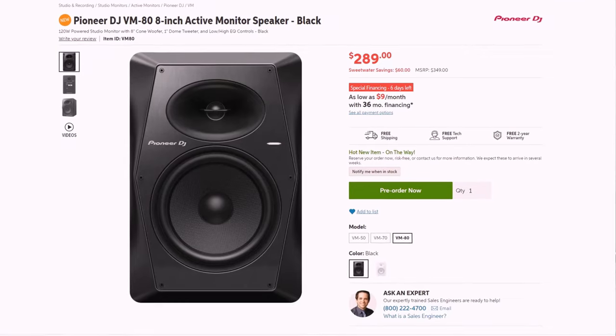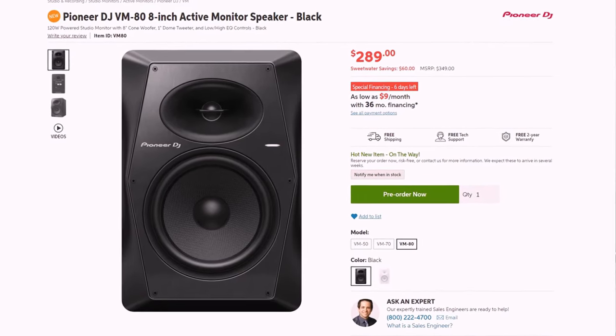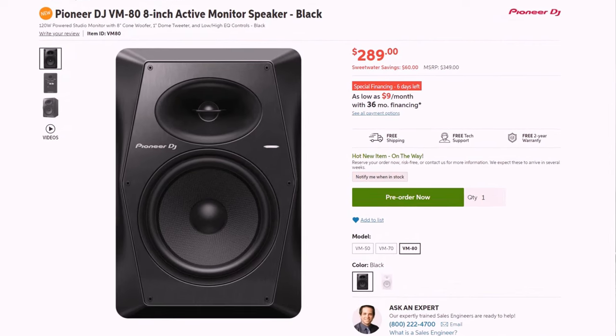For my final take on the Pioneer DJ VM80s — I'm a big fan. They sound really, really good. I've been using my Yamaha HS8 for quite a while now and I had to listen to these as well, and the quality is exceptional — you really can't tell that much of a difference. For the price at around $290, they tick all the boxes you're looking for in an 8-inch studio monitor. They're not too expensive and not too cheap, and you're getting a lot for your money.